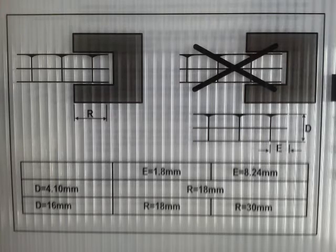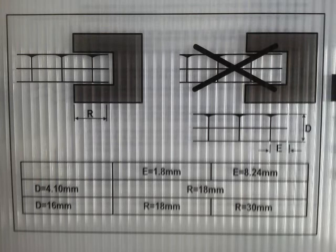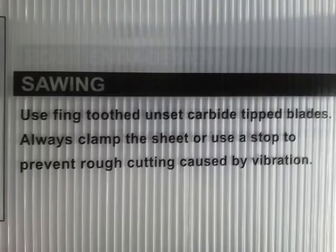Some details people might find interesting is the density or weight comparison. The twin-wall six millimeter comes in at around 1.33 kilograms per square meter, but by the time you get to a quad wall it's up to 2.05 kilograms per square meter roughly. This is about a 53% increase in density, and that's because of the additional material inside.